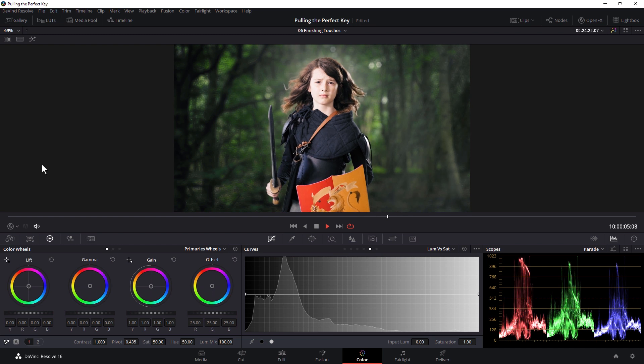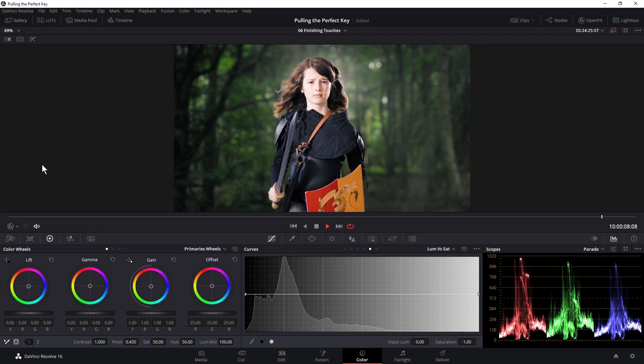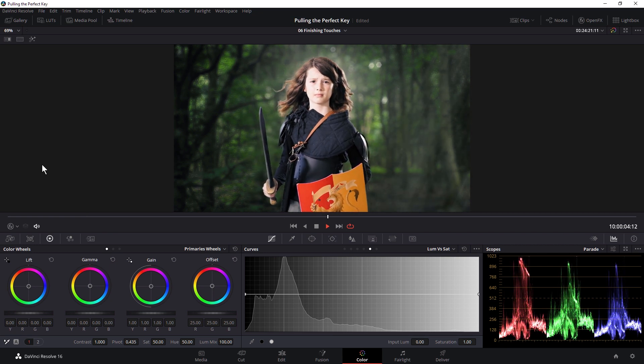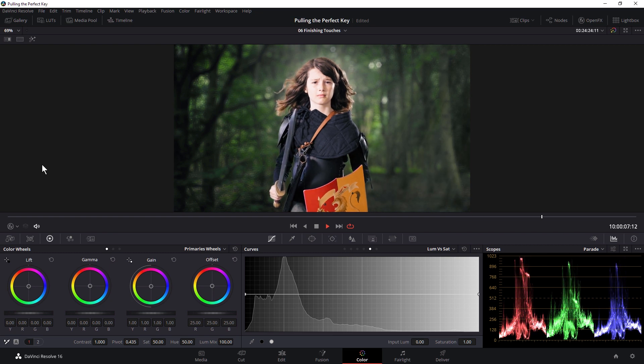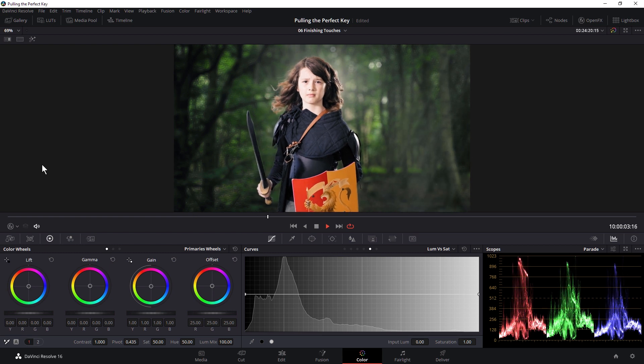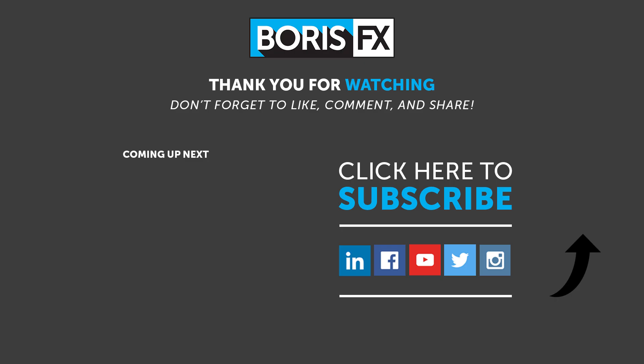Obviously there are a few things we haven't been able to go through in such a short amount of time, but this is my general way of approaching a green screen shot. And with such a powerful keyer like Primatte Studio, this usually gets me exactly where I need to be. Thanks very much for joining me throughout this series. If you've enjoyed it, please hit the like button, and if you have any questions, hit me up in the comments below. Also, if you have any war stories about particularly terrible pieces of green screen footage that you were asked to key, those are always fun to listen to. My name is Ben Brownlee from Boris FX, and this has been Pulling the Perfect Key in DaVinci Resolve.